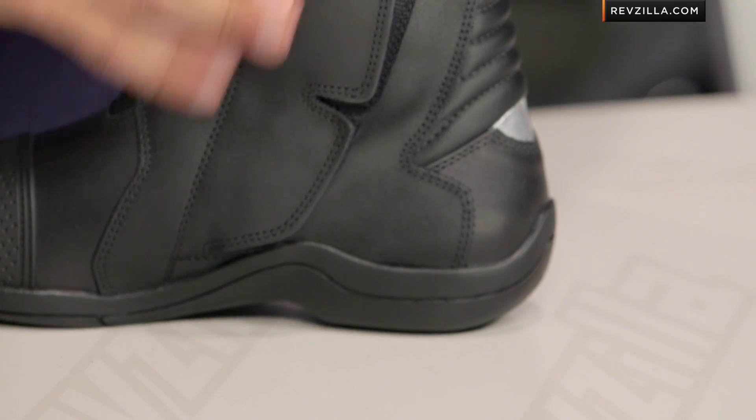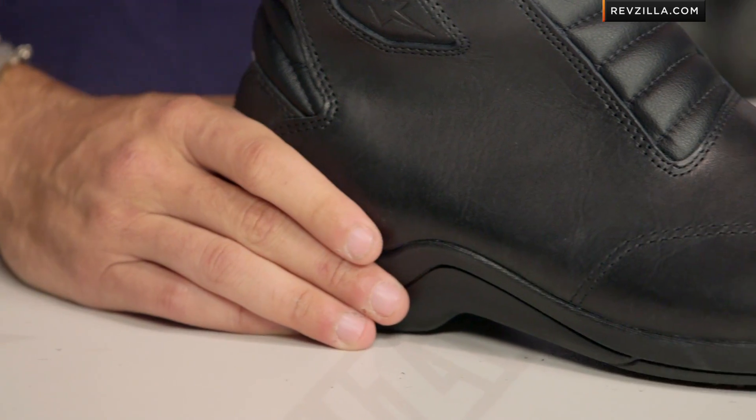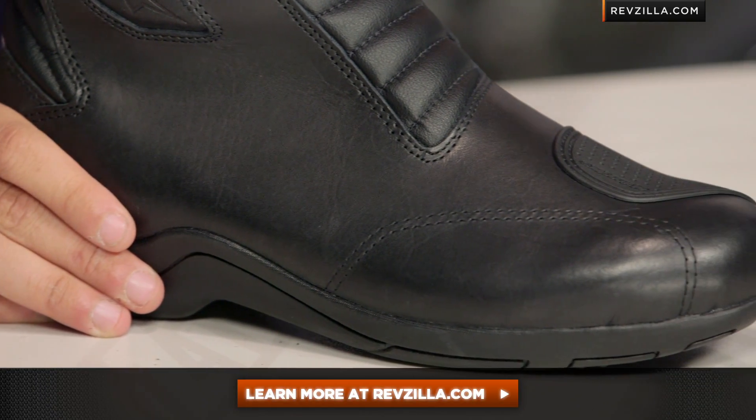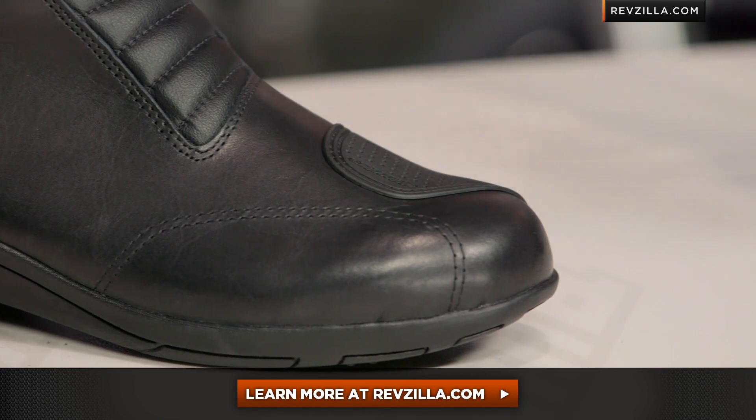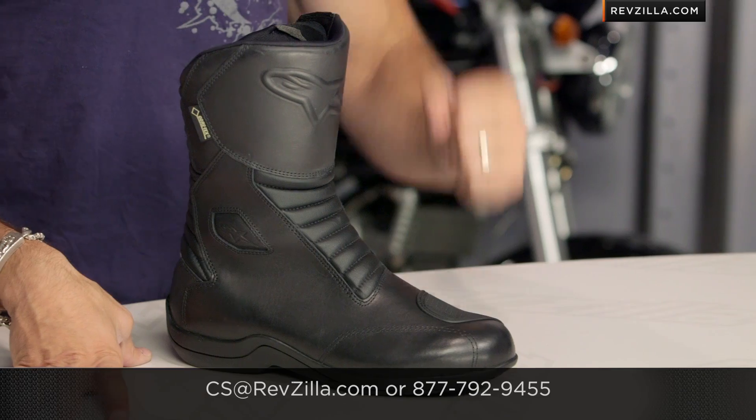Remember, the New Land is your baby brother to this bad boy, and the Monofuse is the more tech-inspired, aggressive step up. With a slight increase in price, this is the new Web GTX Gore-Tex from Alpinestars — a staple of their collection just under that $300 mark. As always, the next step in your journey is to click right here and read other rider reviews at RevZilla.com. You don't have to take my word for it. If you want to talk to a gear geek, see us at RevZilla.com or 877-792-9455, and we will ship for free. Thanks for watching our detailed breakdown of the new Web GTX. Subscribe to me at YouTube, RevZilla TV. I'm Anthony — we'll see you next time.